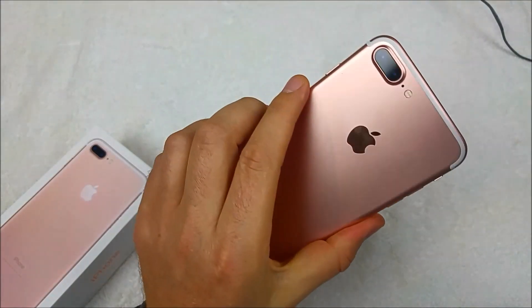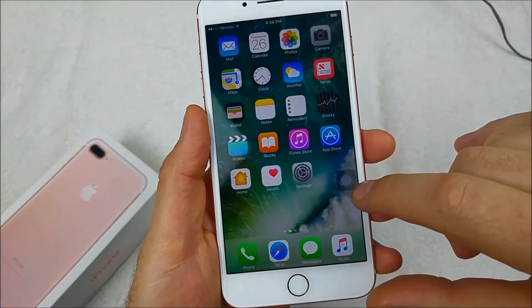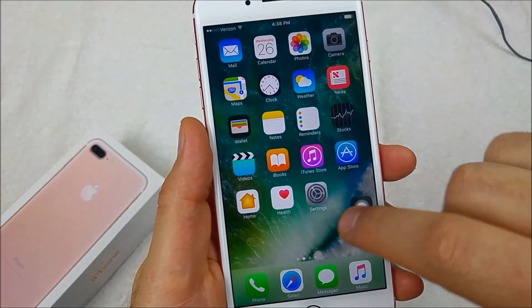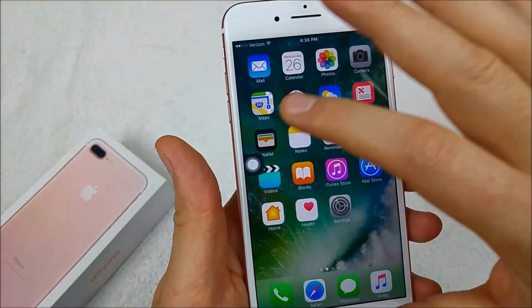This is a quick informational video. I've got the iPhone 7 Plus over here and I'm going to show you how to turn off this little dot. Right here — you can see this option, and you can move it around your screen, but if you don't know how to turn it off, I'll show you how.